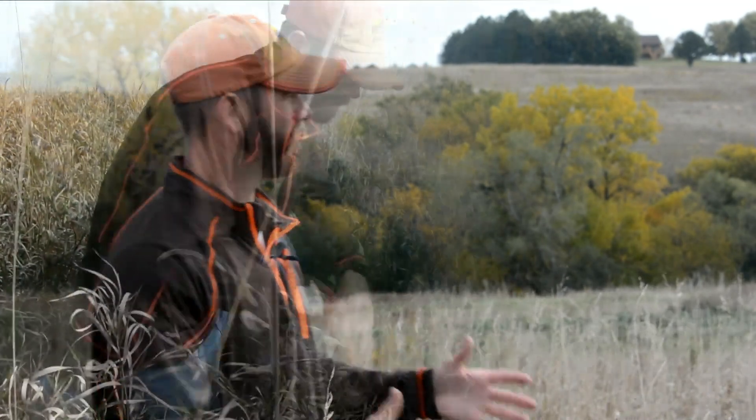Hello everyone, I'm Jake Koenig with Pheasants Forever. Thanks for joining us on today's habitat talk. Today we're going to be discussing how to control invasive cool season grass, specifically smooth brome, with chemical control.